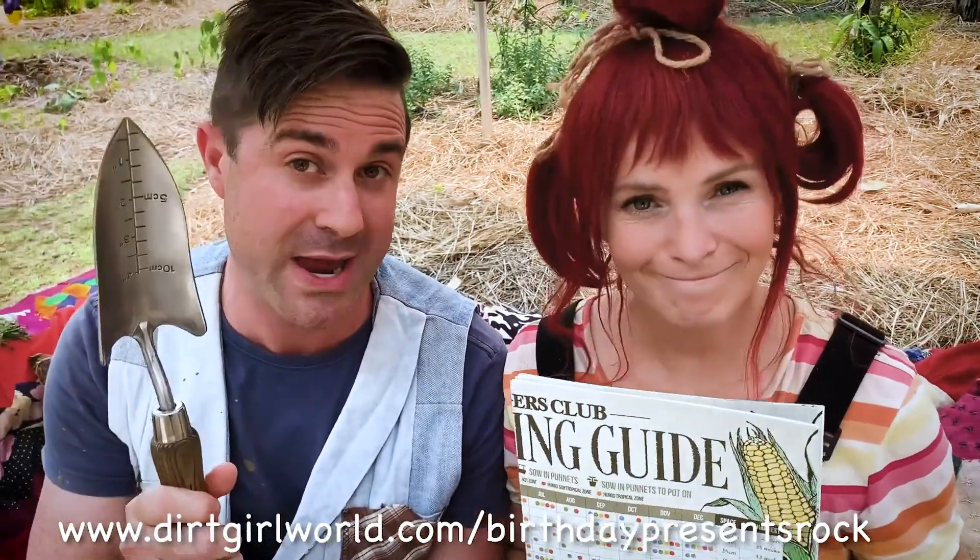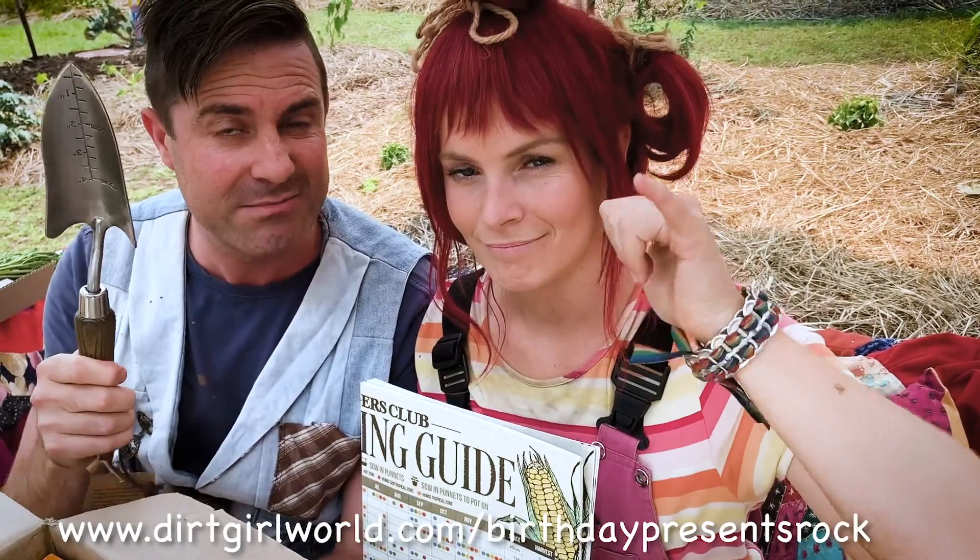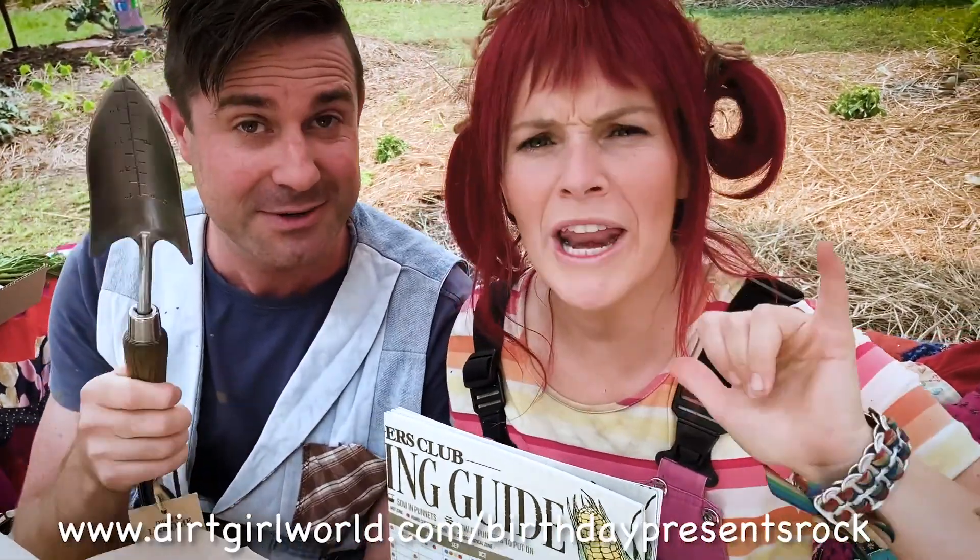Thank you so much, Diggers Club — this is such a thorough, thoughtful gift and it all feels beautiful. We thank you in spades — see what I did there! Jump onto the website durkaworld.com/birthdaypresents and enter for some presents. Get winning!